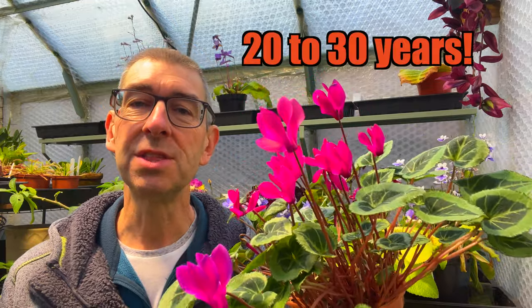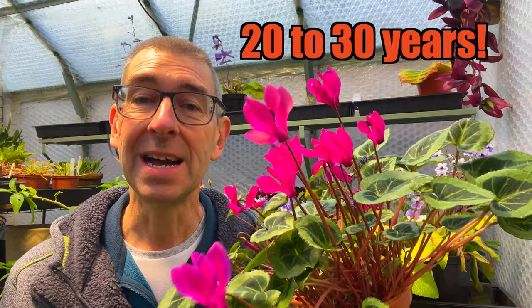What if I told you that these plants are actually perennials that can live between 20 to 30 years, getting bigger and better as they mature, and that it's really easy to keep them year after year, saving you cash but also improving the plants that you already have.